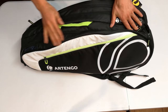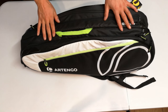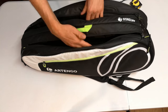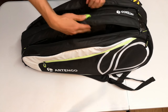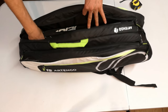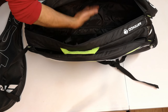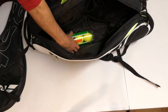The total volume the bag can handle according to their specification is 56 liters, with these two racket pockets giving the bulk of the volume at 50 liters — so you could think of it as 25 and 25. Just to give you an idea, here I have a racket — it's still in its cover — but as you can see there's plenty of room.